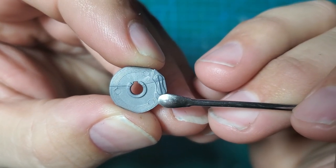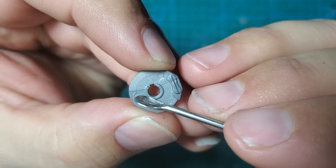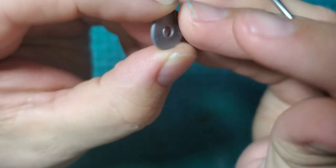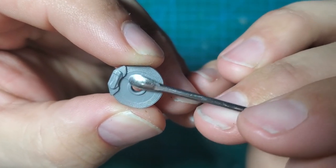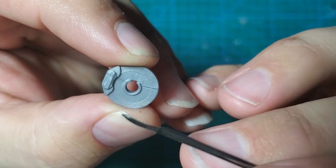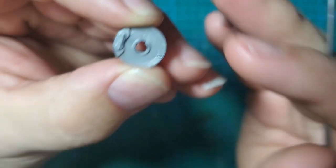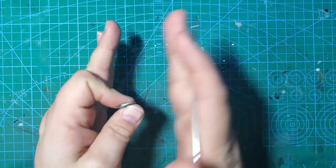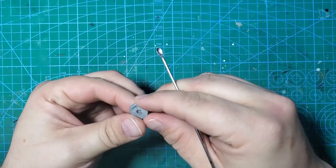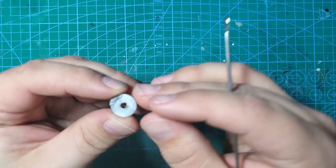I'm going to get rid of those ejector pin marks and remove the original calipers. One thing we absolutely do not want to touch is the center ring — the wheel will press against it to keep the wheel from sticking out too far or going too far in. So we want to leave that center ring alone and be very careful not to damage it.